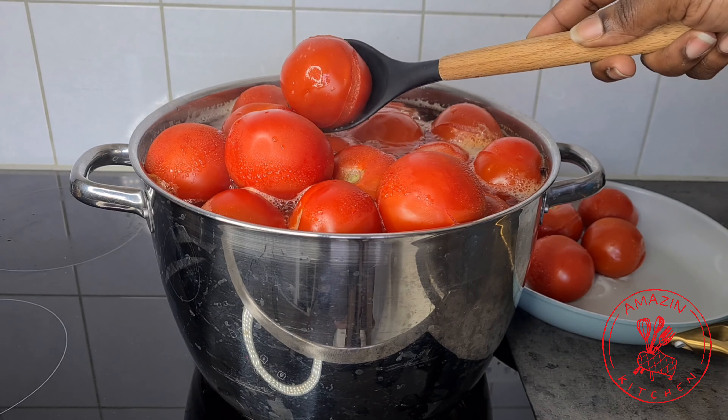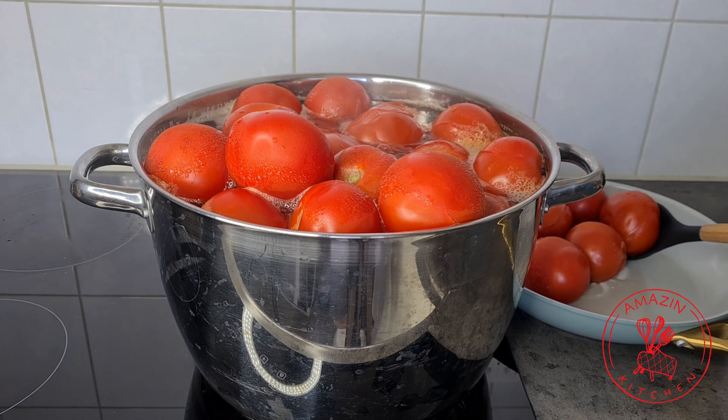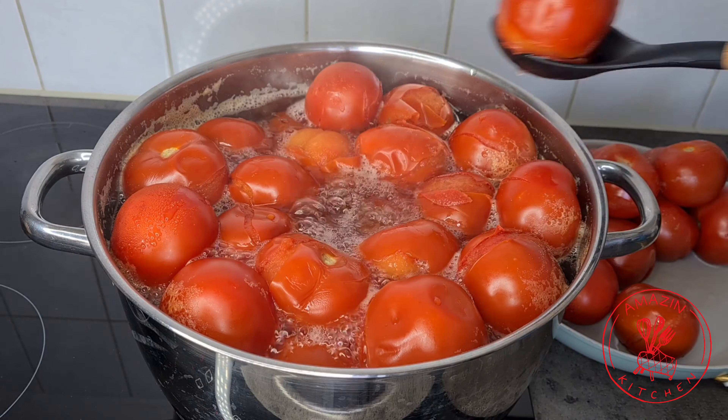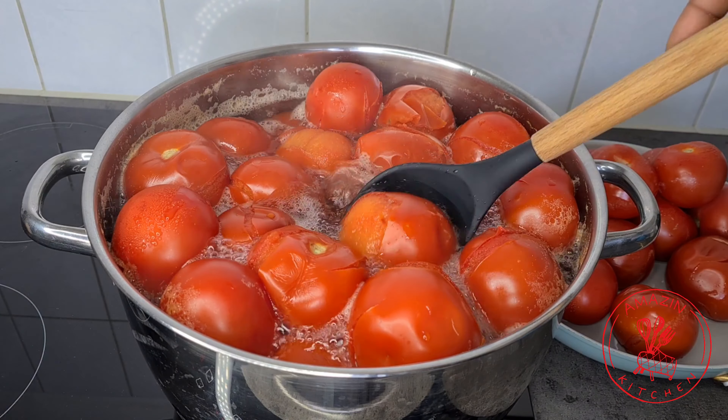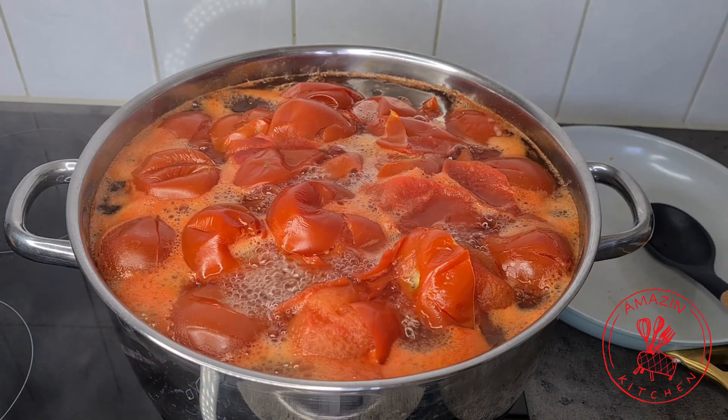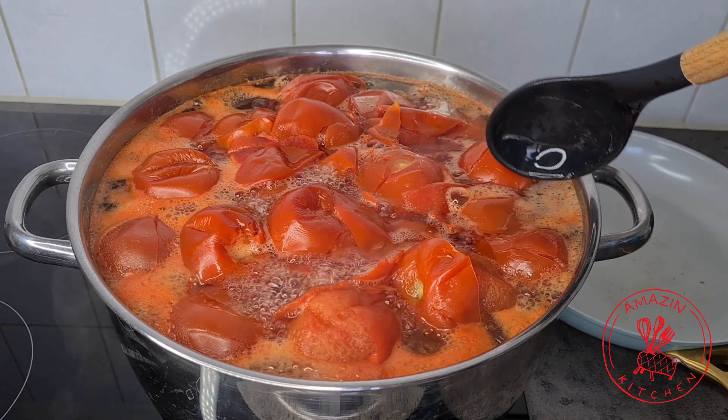At this point, my tomatoes at the bottom of my pot are cooked, so I'm going to take some out so the tomatoes on top can sink down and also cook as well. I will now allow the tomatoes to cook for an additional 10 minutes until all the tomatoes are softened up.